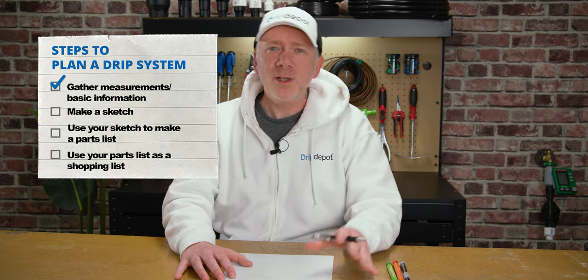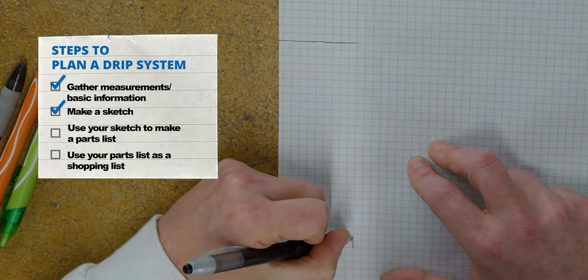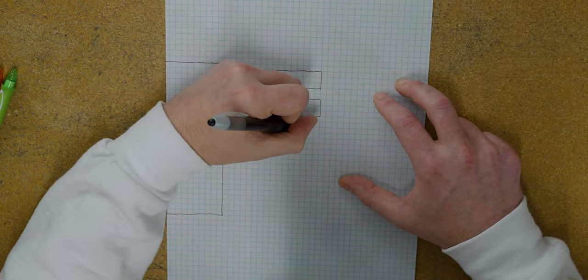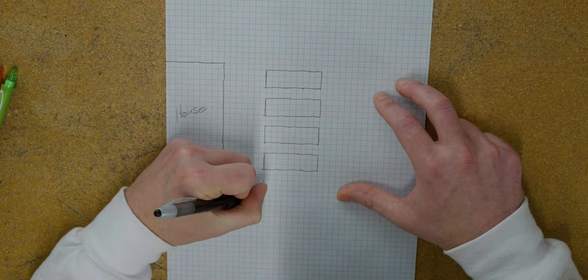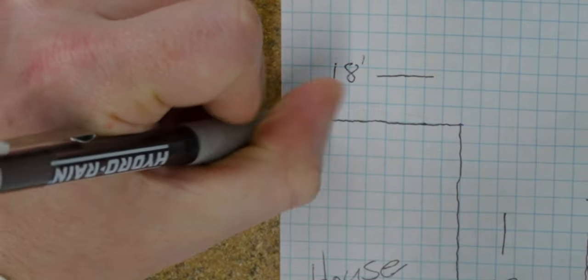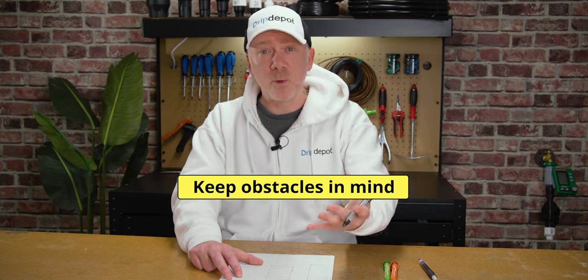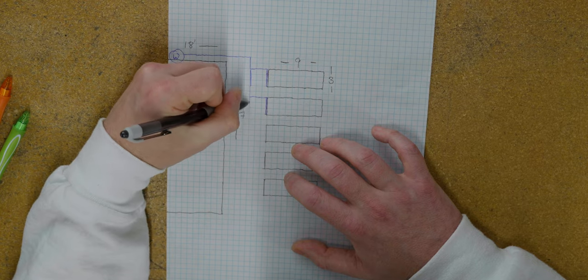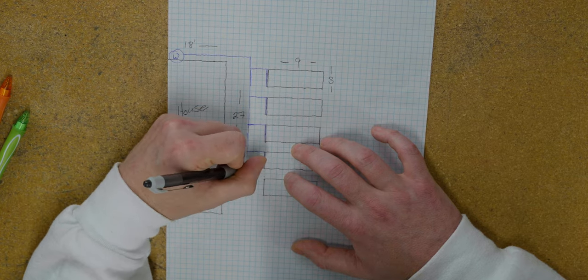The next step to designing a home drip system is to create a quick sketch of the area from the water source to the furthest location or plant that the system is going to need to reach. This allows you to visualize the system before any parts are ordered and makes it much easier to plan out your mainline tubing run and any fittings. Before I start drawing in the mainline, I'm going to put down the measurements that we took onto my sketch. Note on the sketch where your water source is — this is where your mainline tubing run will begin. When you draw in your mainline, keep in mind any obstacles such as rocks, furniture, or pathways. I'm going to use a different color of pen to draw in my mainline and my water source to make it easier to identify.